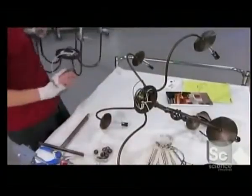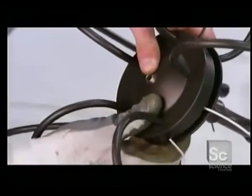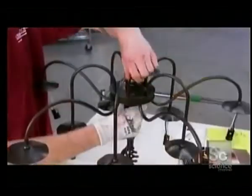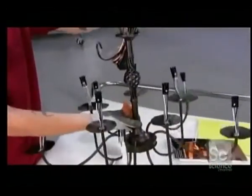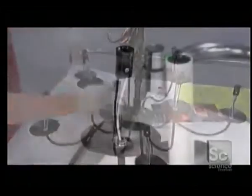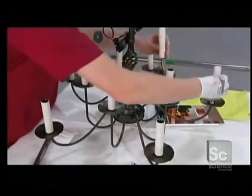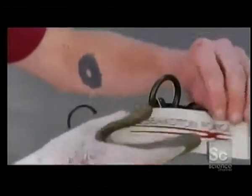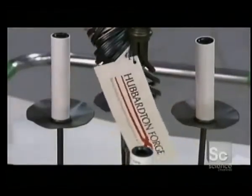A worker connects the upper and lower tiers by fitting the distributors together, which hides the wiring connections. He secures the center core to the distributors using a decorative finial ball. He then puts candle sleeves on to hide the light bulb sockets and wires. The twist basket chandelier is now ready to brighten your day.